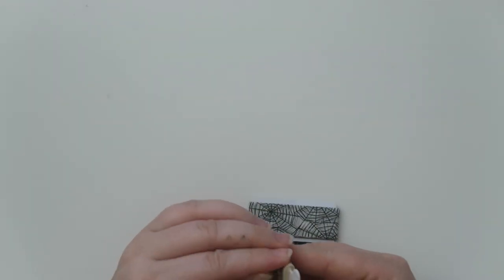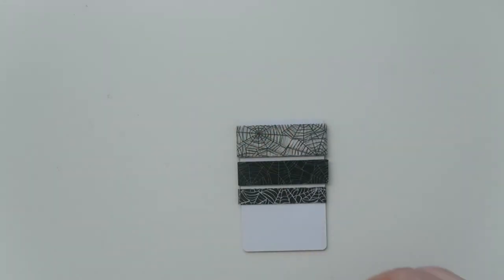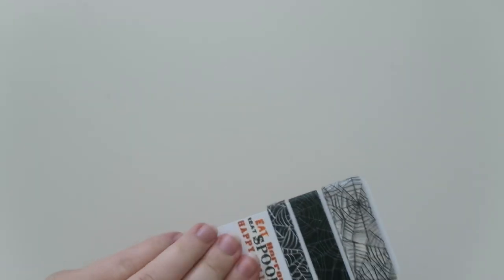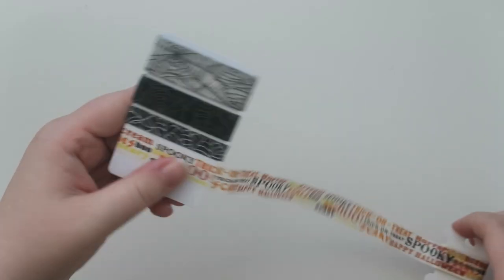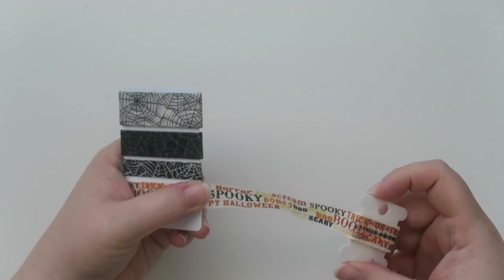Let me show you how I do this. I just find the end of my washi — it's right here, already peeling up. Some of the washi, if you've had it for a while, it might not be the best, to be completely honest. Then I just kind of lay it down as evenly as possible and start wrapping. It's kind of a tedious process, so usually when I do this I'll have Netflix on or a podcast in the background. I've gotten my washi at lots of places — Etsy, meetups, swaps, giveaways — lots of different companies have washi.